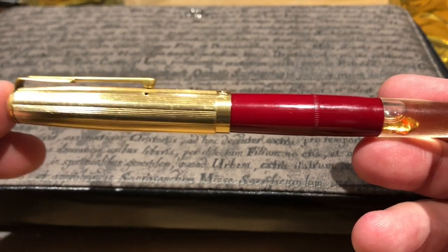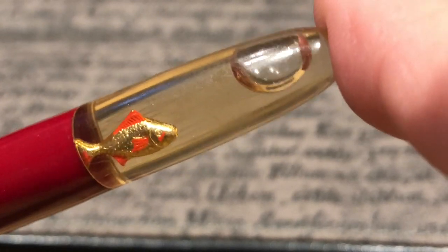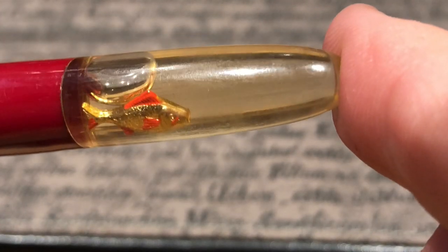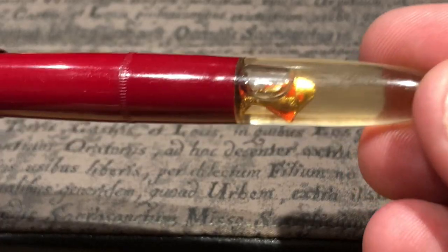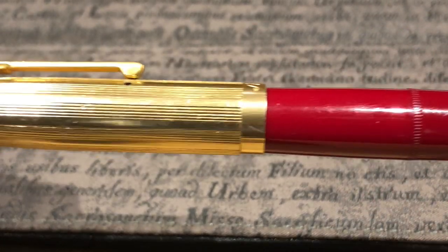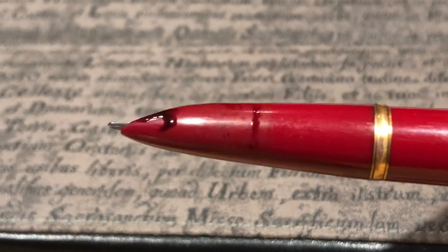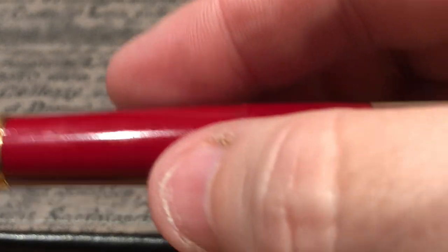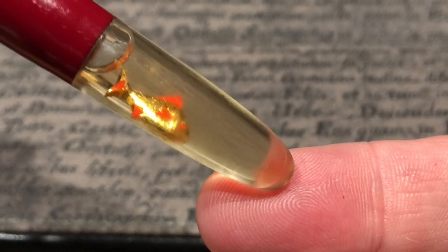Thomas brought along a Russian Parker 51 clone pen with a hooded nib. We were calling it the 'fish pen' — not to be confused with Fisher pens — because it has a very strange goldfish in the blind cap, which I don't think I've ever seen on a fountain pen before. The pen was leaking a little, and the nib was slightly misaligned under the hooded section, which might have been causing the leak. It's quite an interesting pen that I'd never seen before.